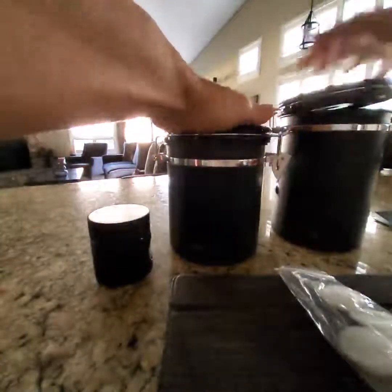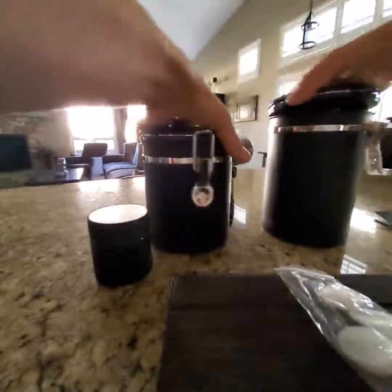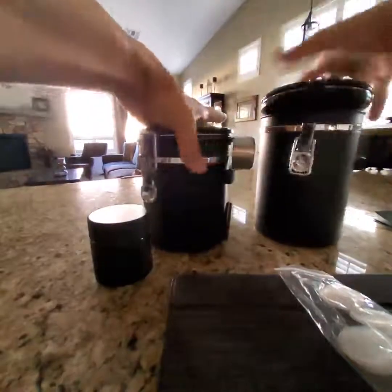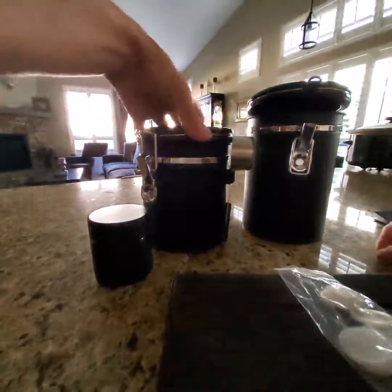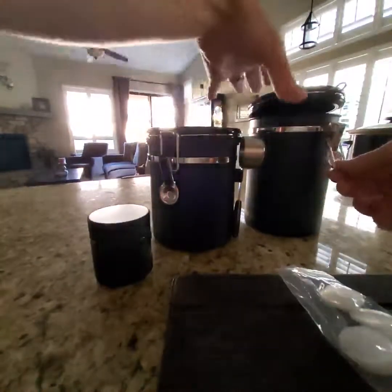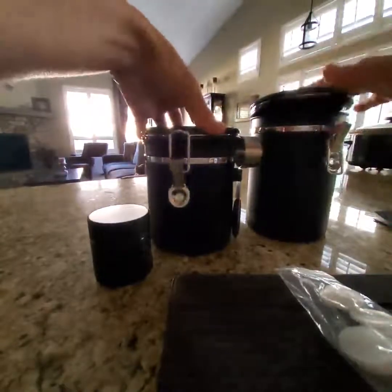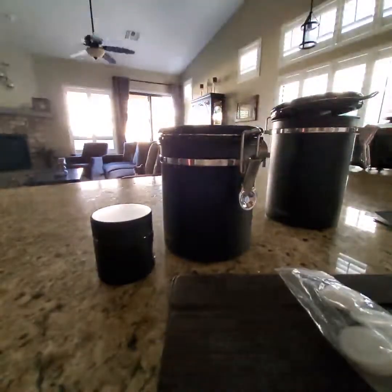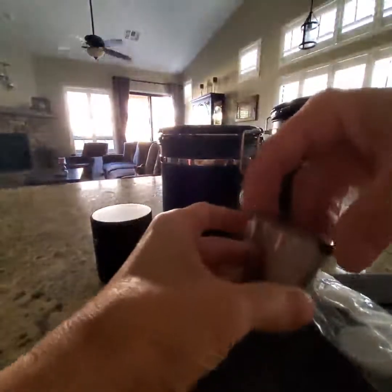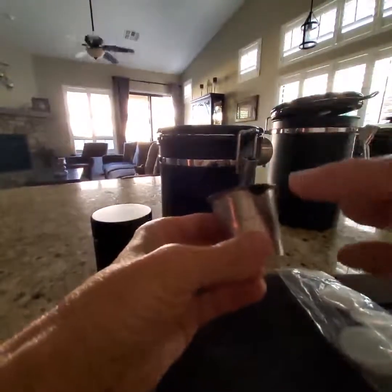The only downside to this set — and I didn't realize it until I received it, I didn't read the listing carefully enough — it only comes with one scoop. Both canisters have a place for a scoop but it only came with one. I did contact the seller and they were very good, saying they are hoping to include a second scoop soon. It is an eighth of a cup, which is perfect for me — I have stainless steel refillable K-cups and this eighth of a cup fills them to perfect capacity.